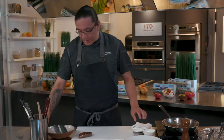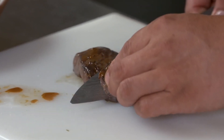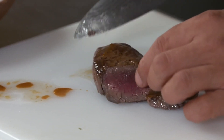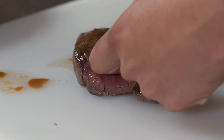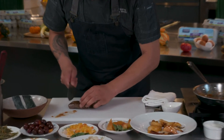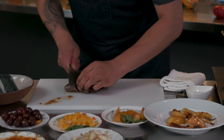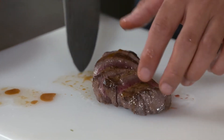Now that the elk is nice and rested, I'm just going to grab a knife and slice it just on a bias. You're looking for a nice rare to medium rare. When you touch it with the back of your finger, it should be nice and warm. You don't want to overcook any lean meat like this because it'll just get too dry, and dry meat is never too appealing.